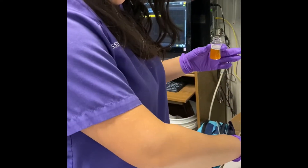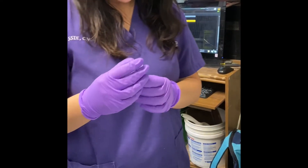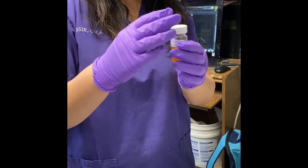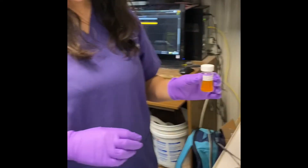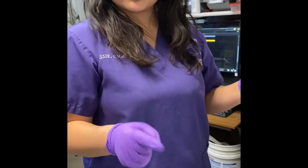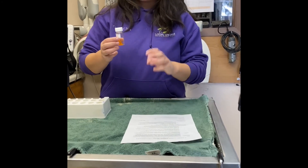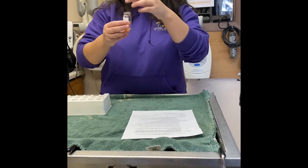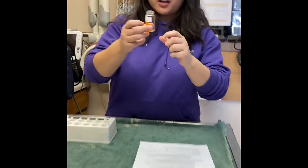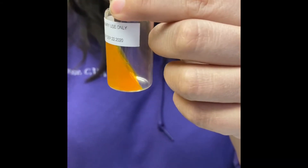With that, I'm going to go ahead and leave it slightly open, let it sit on top for a bit, put it in a good place, and then I'll come back in about a week to see if anything grew. So I went and took my DTM culture out — it's been about a week — and just from looking at it, it didn't turn that reddish color, so it looks like it is negative.